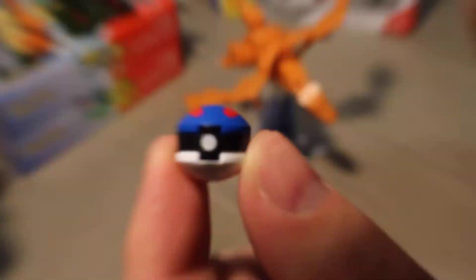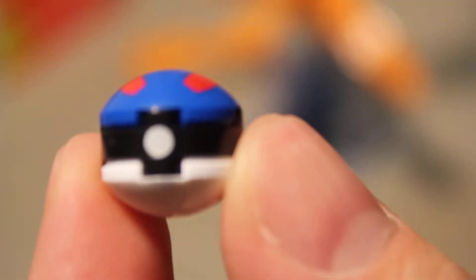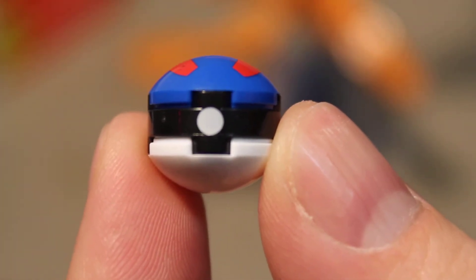I'll zoom in — look at that. Let's see if we can get that any bigger. There's the Great Ball right there.